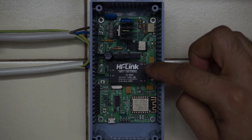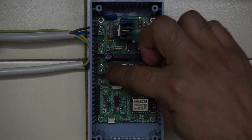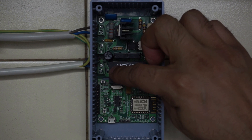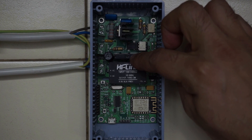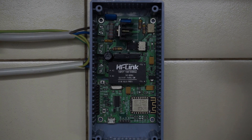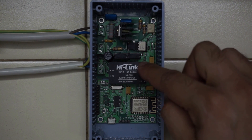This is an ESP8266 ESP-12E which controls the SSR, which is the relay, and the dimmer, which is the Triac. This is the AC to DC module which powers the ESP8266. The SSR has a 2A rating so you have to be careful that your load should not exceed 2 amps.